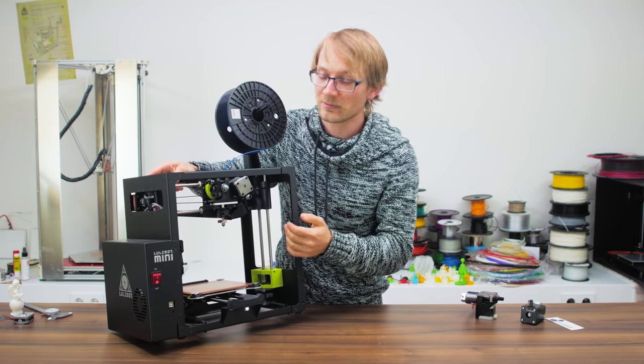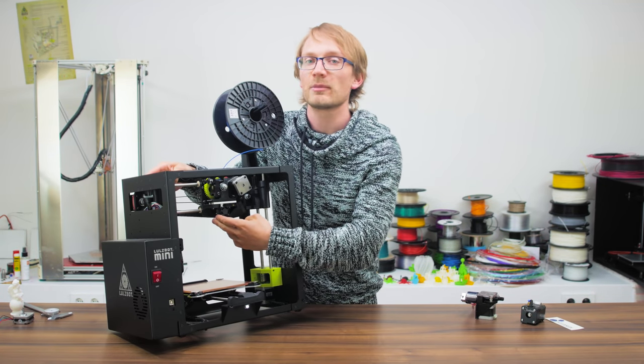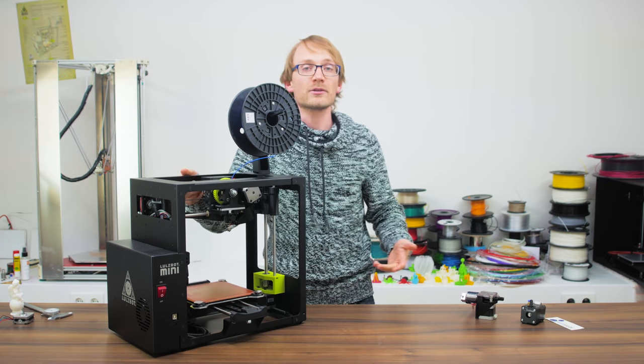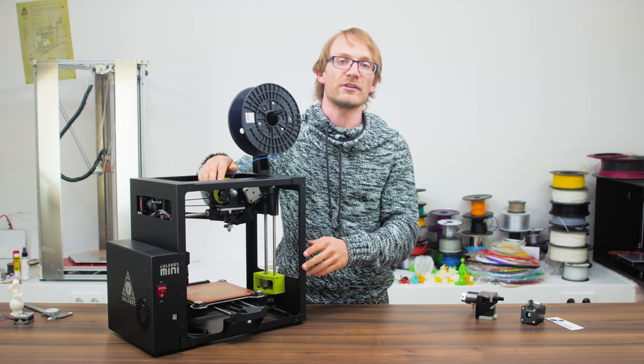The hotend — again, what a creative name — is the part that melts the plastic and provides the fine nozzle for it to come out of. In this video, we're going to start out with the extruder and all the choices you have there.